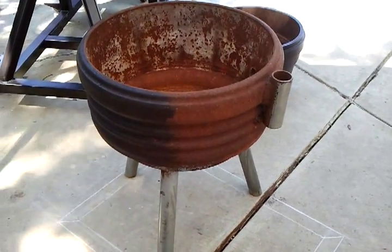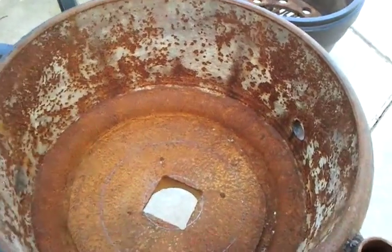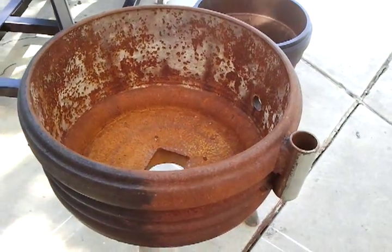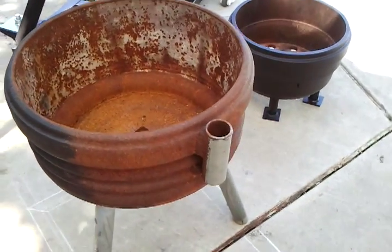This is what I started with. This was an updraft forge. Air came up through the bottom. There was a plate covering this hole to distribute the air through the coals. And that could heat metal — do one crucible at a time.